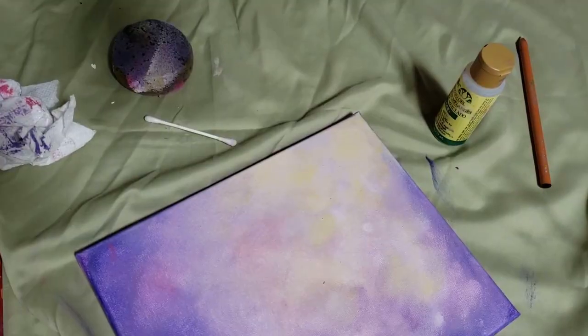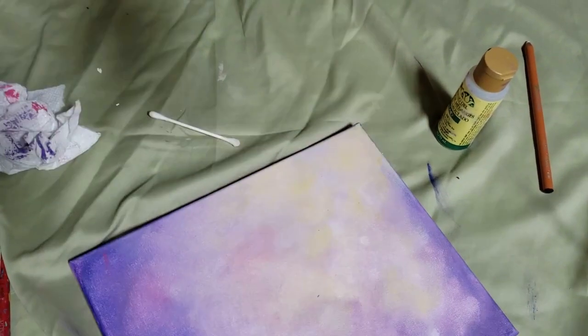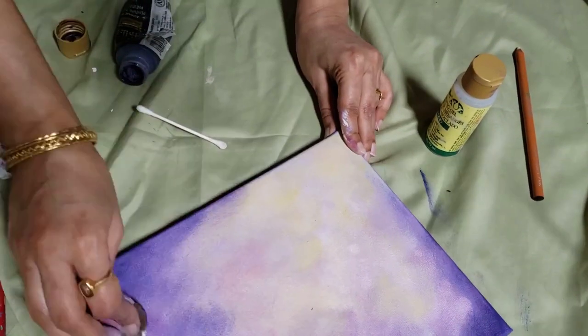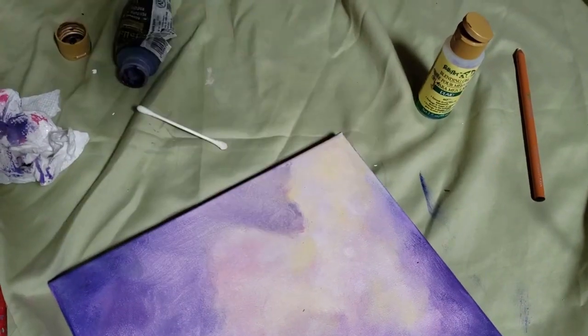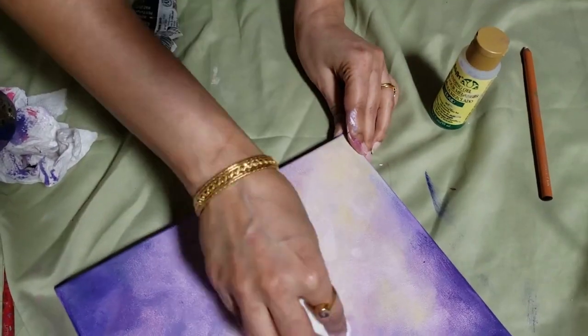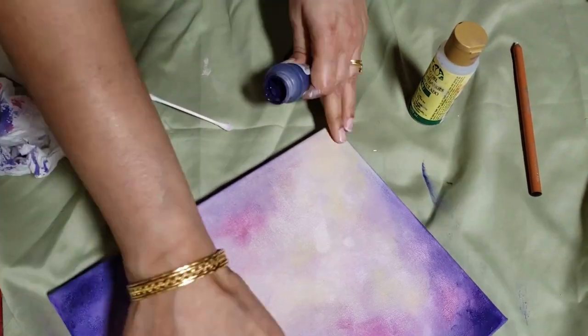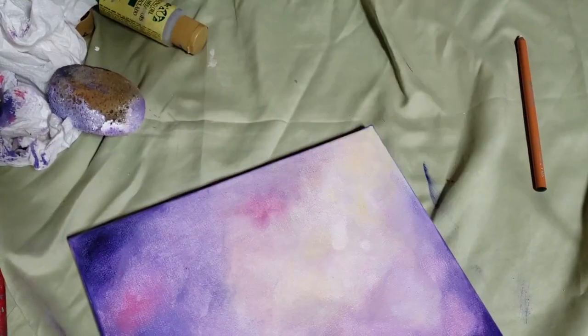I kept it a little lighter than the photograph because I wanted to add a message, since this painting is going to go to a hospital. So I wanted to add some kind of a positive message. You can see me trying to just mush all the colors in together — pinks, purples,